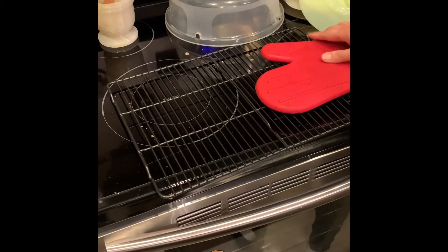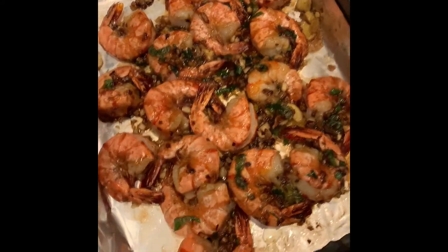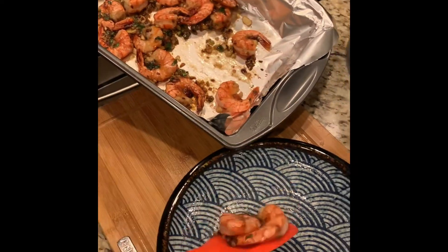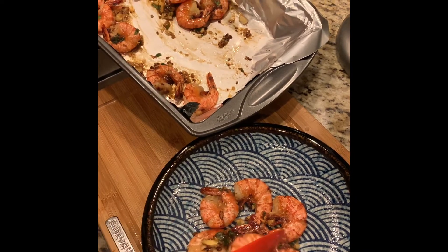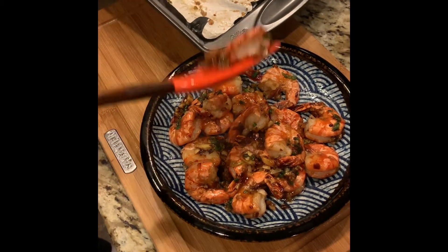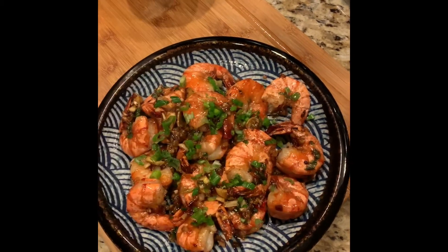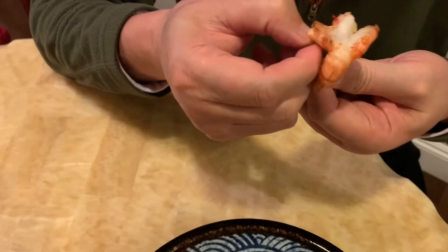Beautiful — it looks really good! Can't wait to taste it. Put some green onion on top. Let's try it — oh, that's really good!